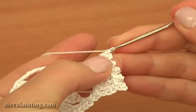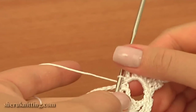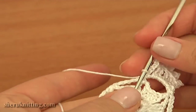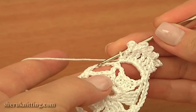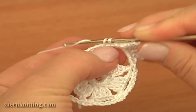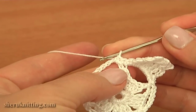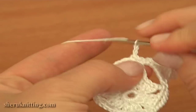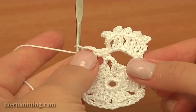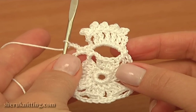Continue: chain three to lower the yarn to the chain space and single crochet into the same chain space. The first petal or segment of our motif is ready. Before we begin the second one, single crochet into the next single crochet of the previous round. Then continue — work the second petal into the next chain space of six: single crochet, then chain three, treble crochet five times with a picot on top of each, then chain three and single crochet. Keep working till the end of this round — by the end there will be six large petals.